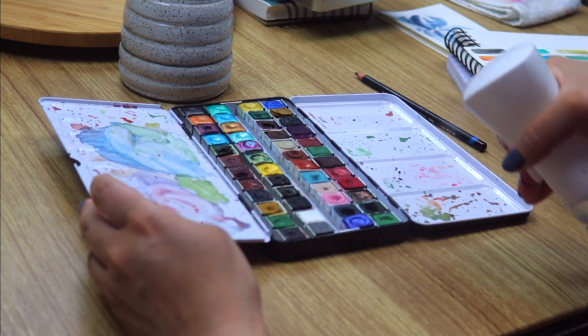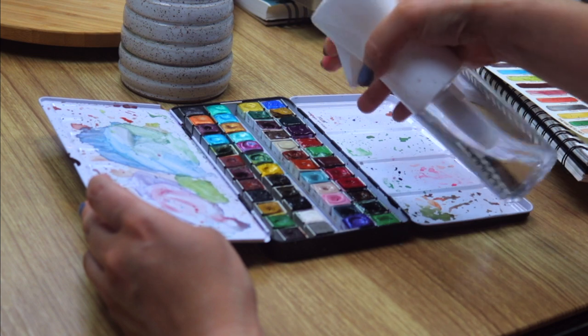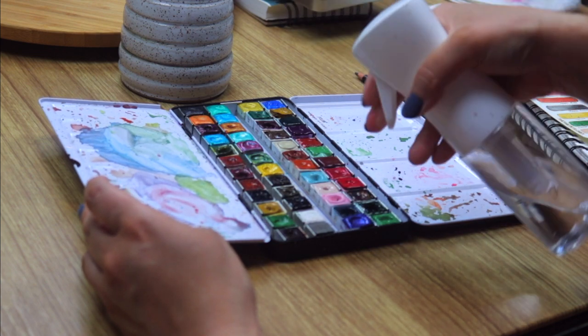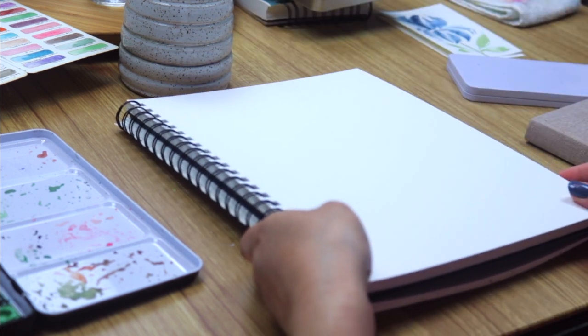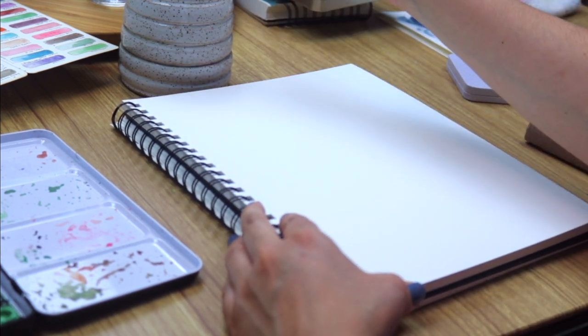Let's begin by activating the watercolors. We're using this water bottle that sprays mist to activate them. For watercolors we're using one of my handmade watercolor palettes that has watercolors from various handmade makers. I'd love for you to follow along — I'll be sharing the colors I'm using but you can use any colors you have available.